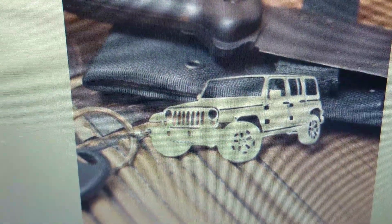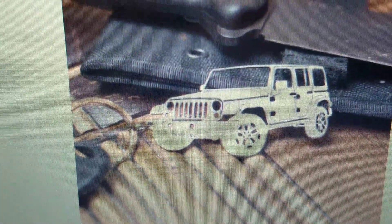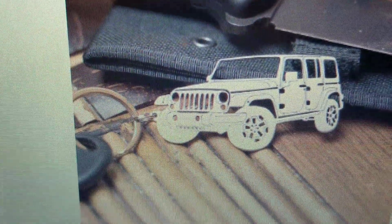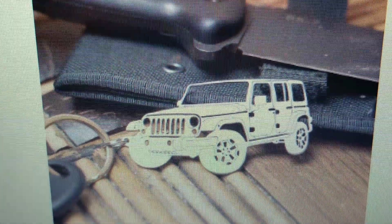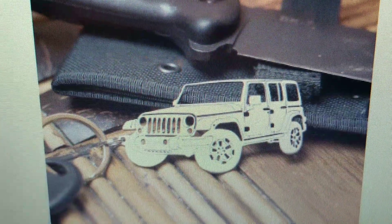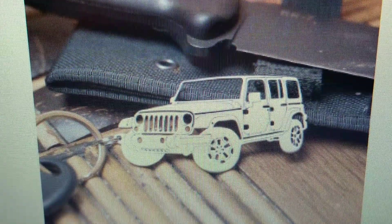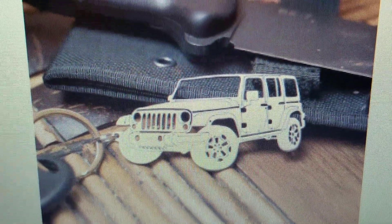This is a cool little stocking stuffer or thank-you gift, and it's only a few bucks — it's a Jeep Wrangler JKU keychain. I've had so many people ask me where I got it when they see me out. They love them — they're really nicely detailed, especially for their size.